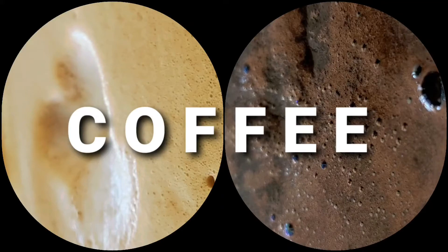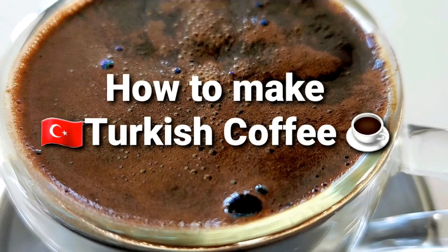In this video, I'll be showing you how to make two types of coffee. The first one is Turkish coffee.